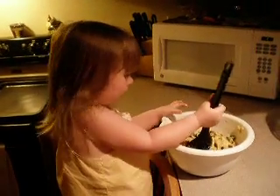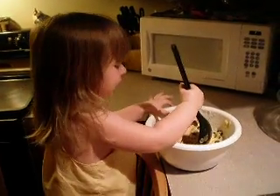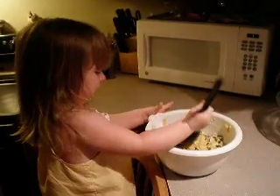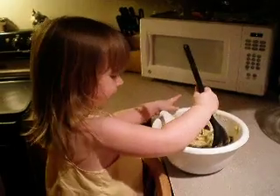What are you making? I don't know, Mommy. I'm making cookies. Yeah? What kind of cookies? I'm bringing it up good. Stir it up good.